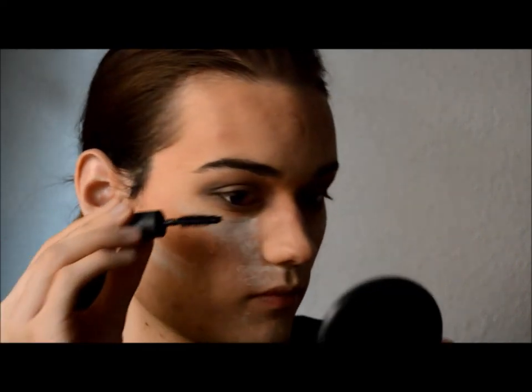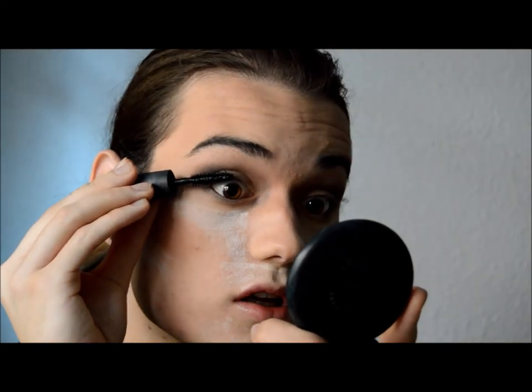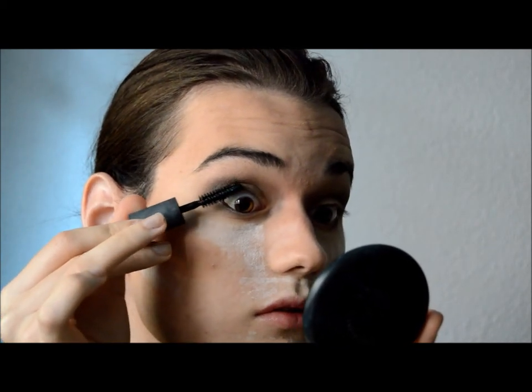Now I'm going to apply my favorite mascara at the moment, which is the NARS Audacious mascara. I'm going to apply plenty of it at the roots of the lashes and then going up. Then I'll brush my eyebrows up.